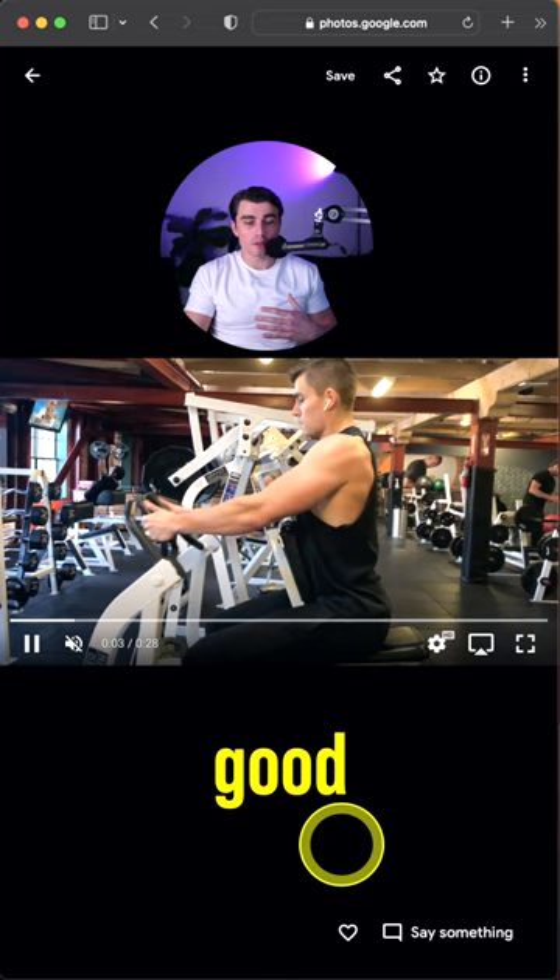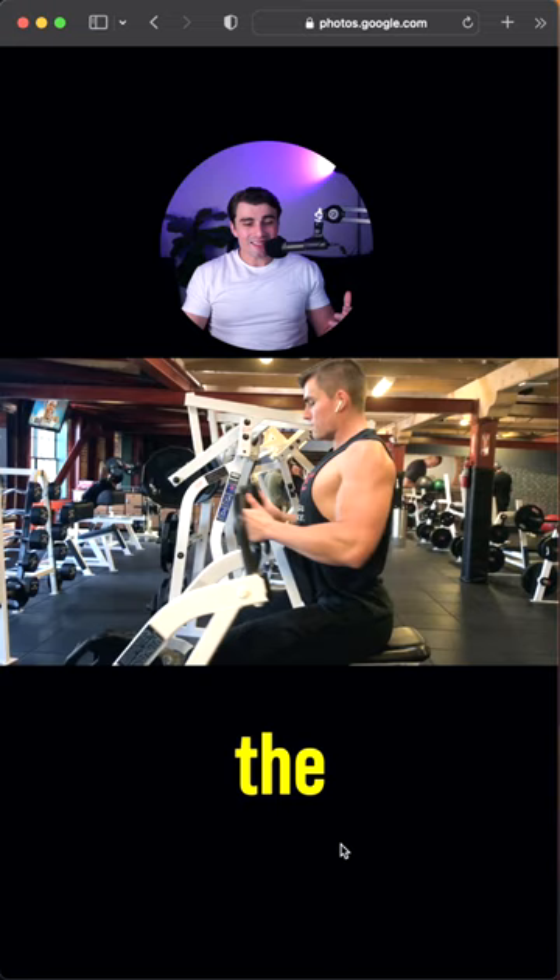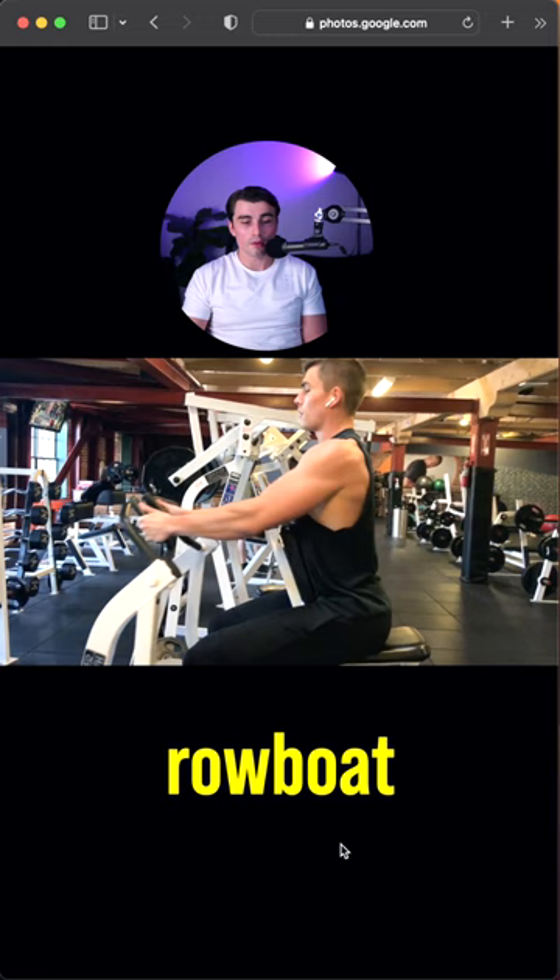Right out the gate, first thing I'm noticing — besides that those arms look phenomenal, geez, I wish I had that bod right now — look at the speed. Where am I going? It looks like I'm trying to paddle out to sea in a rowboat. Slow down, dude.